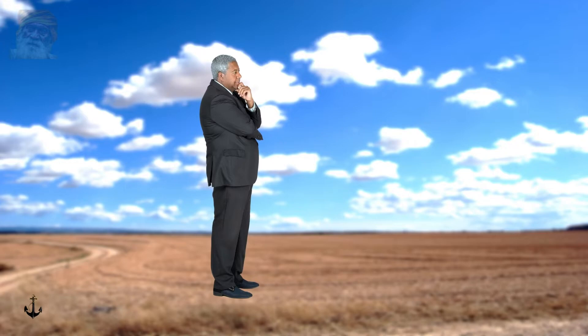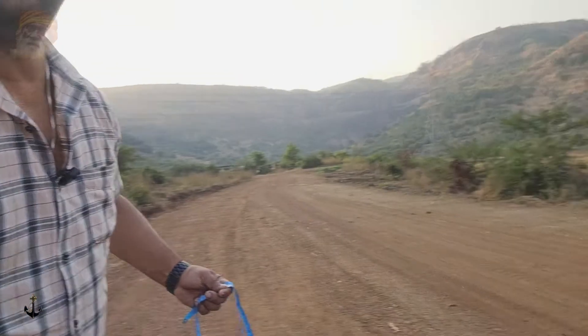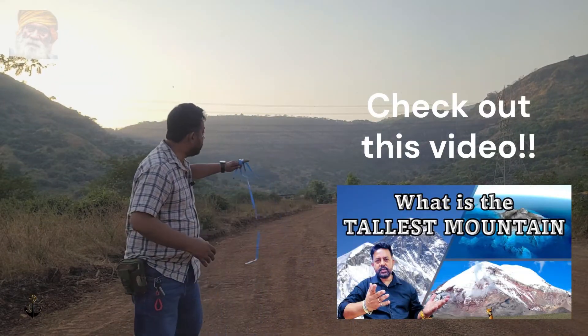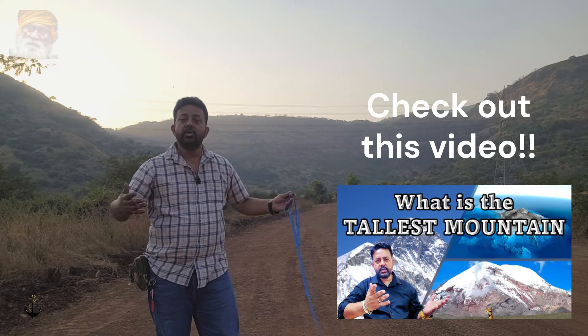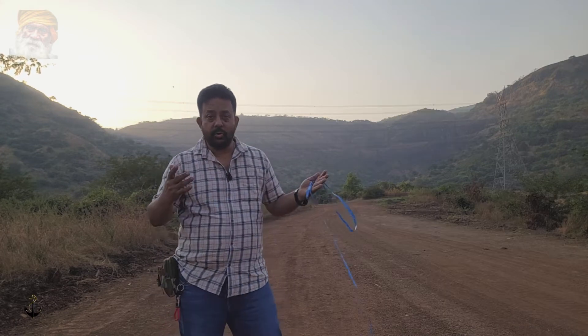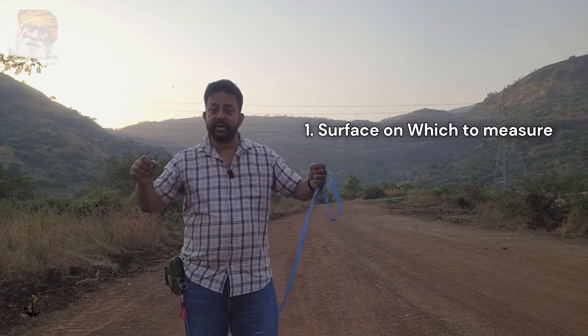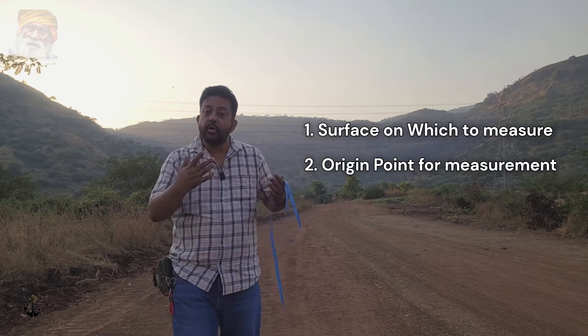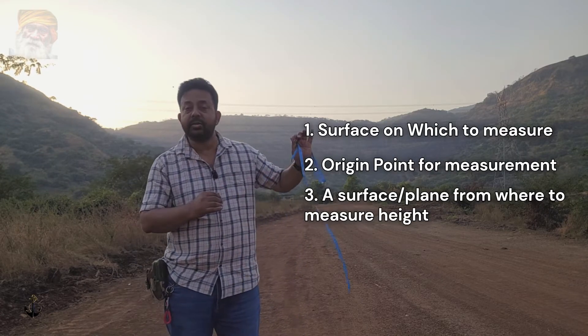Let us say that we want to measure our height. How do I measure my height? I can measure my height with reference to the ground on which I am standing, or from the sole of my feet. Now, can you tell me what will be the height of these mountains? From where are these mountains being measured — from the immediate ground or from what? We need a particular surface from which to measure height as well. We need a surface to measure distance, an origin point from where to start, and also a surface from which we can measure height.